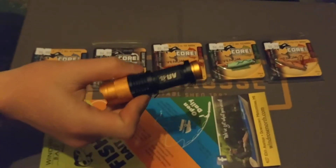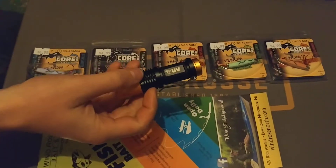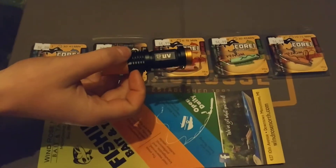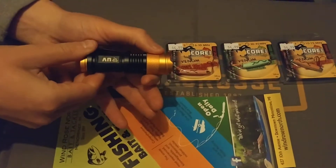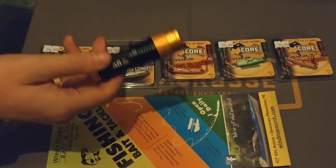The other thing we're going to show you is this new UV flashlight that the same company makes — Venom Outdoors makes this flashlight. It's actually a zoomable UV light.